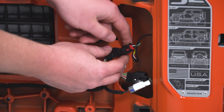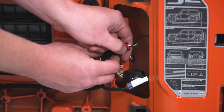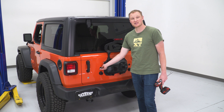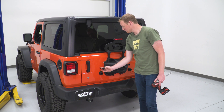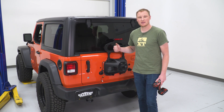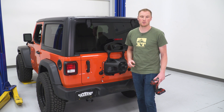Pinch and pull to get these connectors apart. This one has a red locking tab like many other electronic connectors on your Jeep — pull the tab, then pinch and pull. Back on the outside of the tailgate, pull the rubber grommet and pull the two connectors through. Now all that's holding the tire carrier on are the eight 13-millimeter bolts, which we'll remove now.